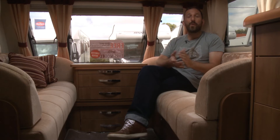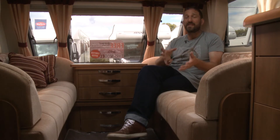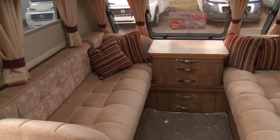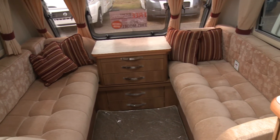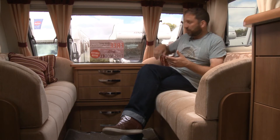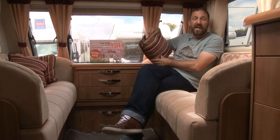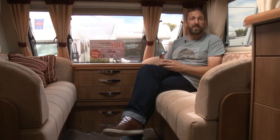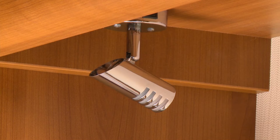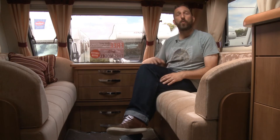Step inside the Clipper and you quickly see it features today's most fashionable layout - twin fixed single beds towards the rear and a massive rear washroom. It's a really big van, nearly seven metres in internal length, so there's loads of space to manoeuvre. Up front there's a pair of facing sofas and a nice comfortable lounge. The cabinet work looks and feels chunky throughout with nice dark ash tones, and the soft furnishings are nicely finished with burgundy detailing on the scatter cushions and curtains. The curtains on the side walls are on poles rather than rails, which is an attractive feature, and there's LED lighting throughout.